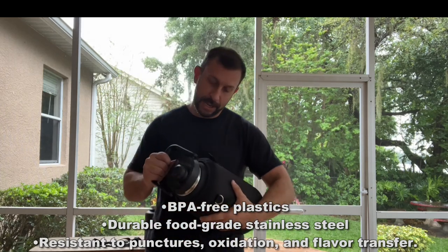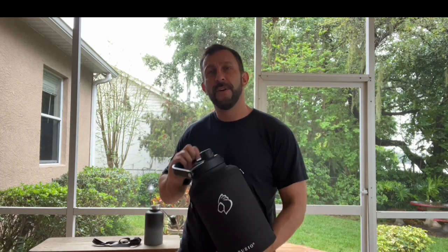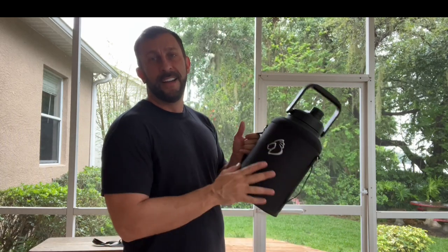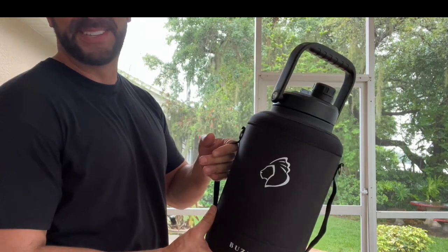Stick around because we're going to show you some up-close footage of this fantastic water jug that's going to blow your mind. If you're thinking about drinking more water — which you should — your body, your muscles, your bones, everything, your body's like 70% water. To grow those muscles, you need water. Let's go ahead and show you up-close, but if your question is should I pick it up, the answer is heck yeah.